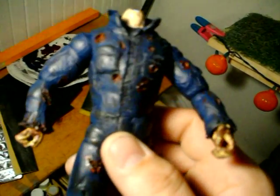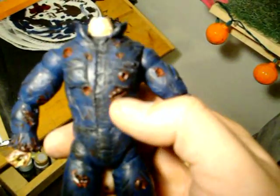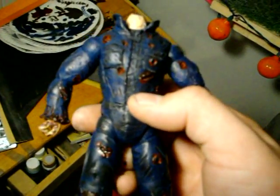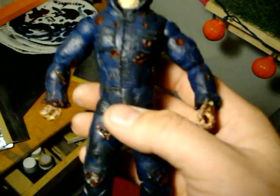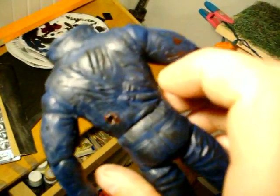He's starting to look pretty crazy. As you can tell, dry brushed the black on him and weathered the boots a little bit. The blood's a little bright on camera — it's really not that bright. Got all the bullet holes and the torn up sleeves around his hands and around the boots.